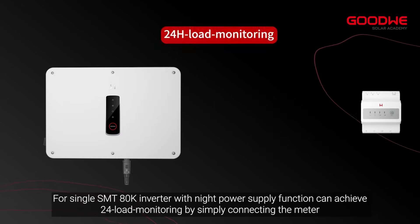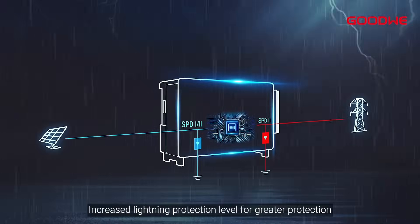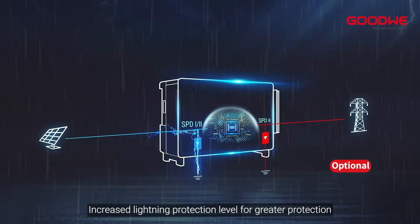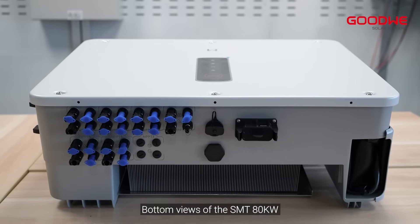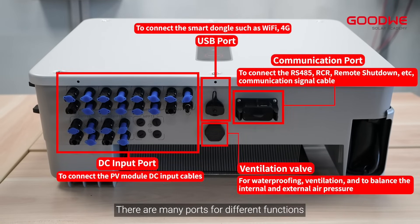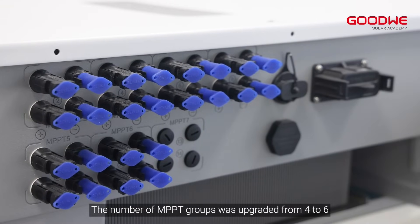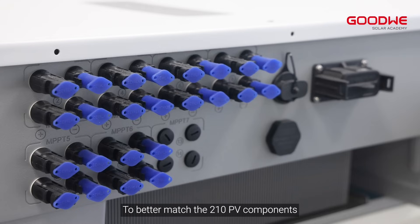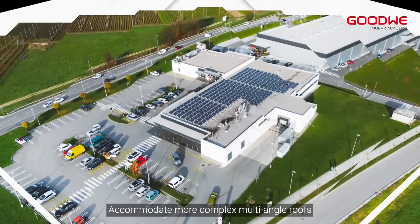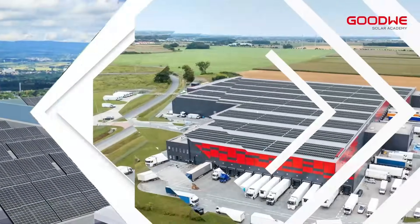For a single SMT-80KW inverter, the night power supply function can achieve 24-hour load monitoring by simply connecting the meter. Increased lightning protection level for greater protection. The number of MPPT groups was upgraded from 4 to 6. The string current has also been increased to 42A to better match the 210 PV components, accommodating more complex multi-angle roofs.